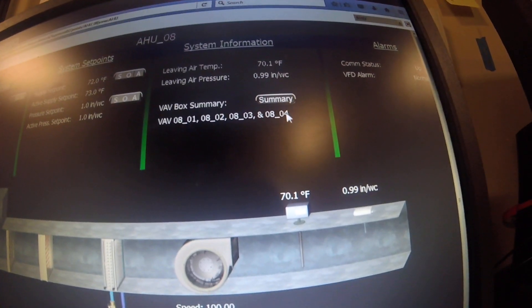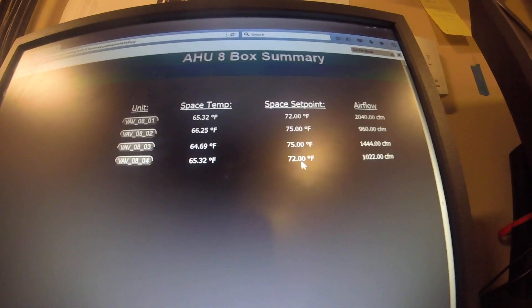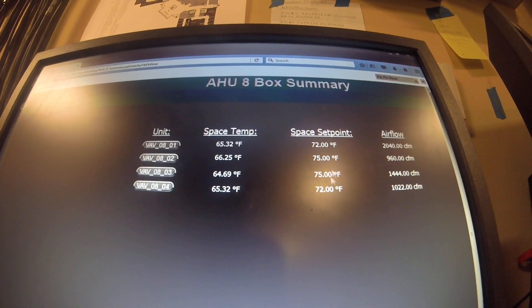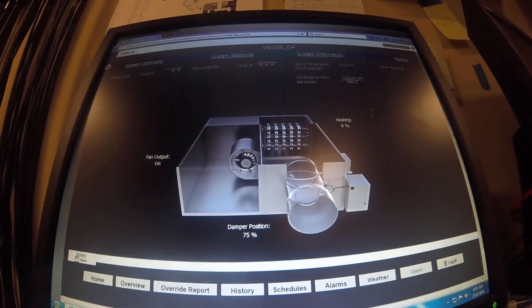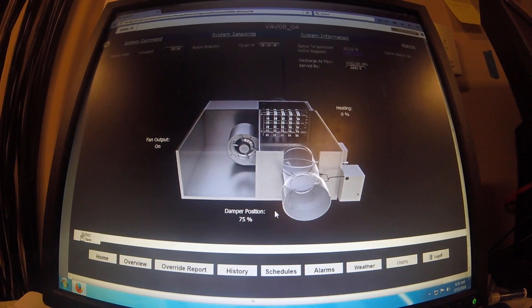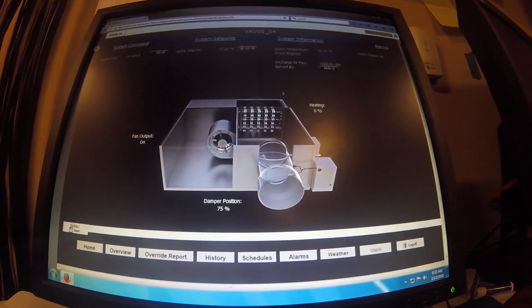I'm going to VAV number 4. My space temperature is 65 degrees and the space setpoint is 72 degrees. All these space temperatures are low — they should be close to or at setpoint, but all of them are at 65. I've got box number 4 open right now. I like to start at the front end. The front end says 0% — it's saying it's not calling for heat, but it should be. I need to find out why it's not calling when it should be.